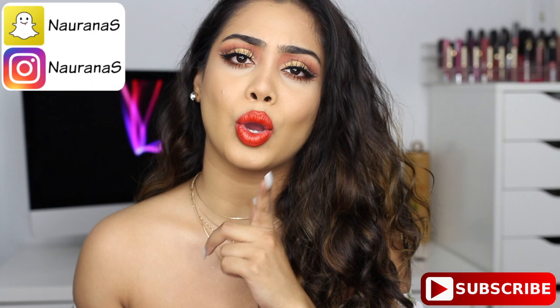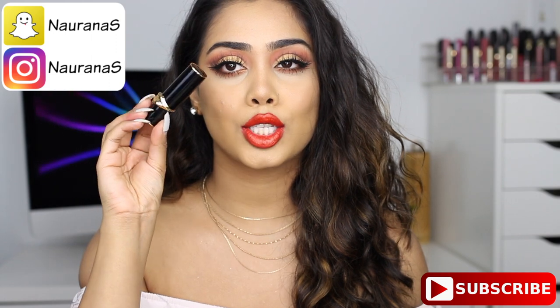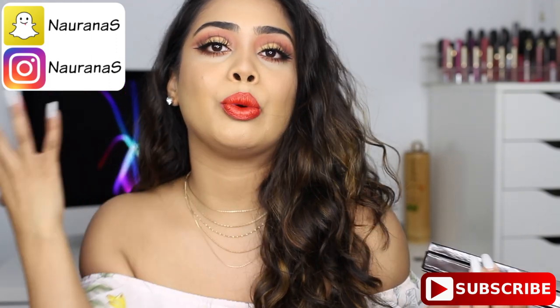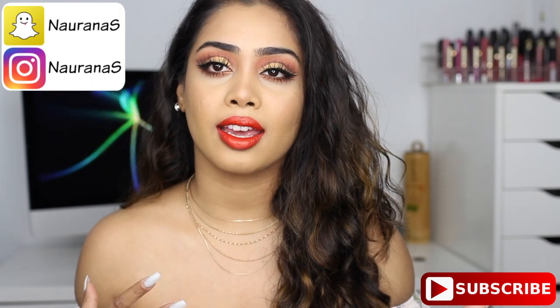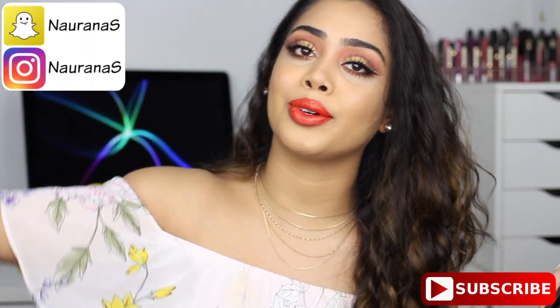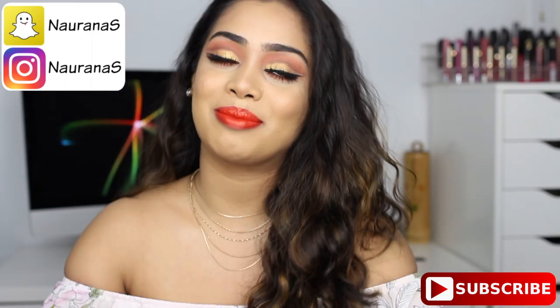I decided to go with a bold orange lip today. I used the new Pat McGrath lipstick — so cute. It definitely feels like a very springy look. I was just really feeling a bright orange lip today, and then all of this happened. I'm also wearing floral, so yeah. Anyways, if you guys want to see how I got this look, please keep watching.